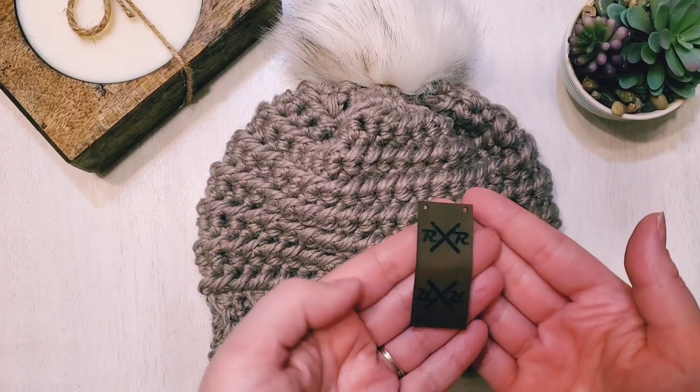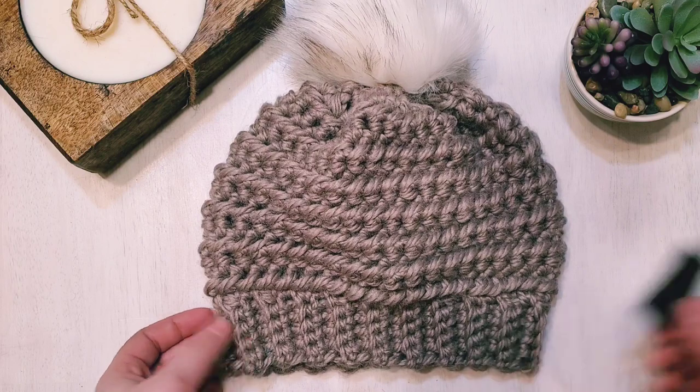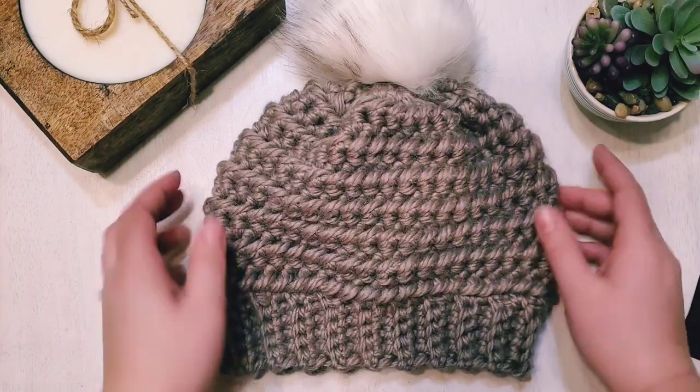One more small detail — if you have any tags, I think that really makes it look completed, but that's optional. Thank you so much for watching and I hope you enjoy your Bitter Beanie!